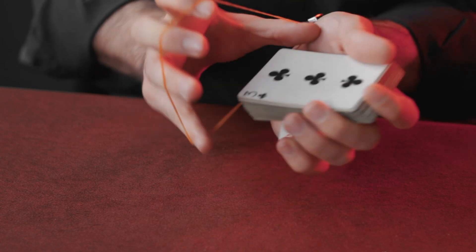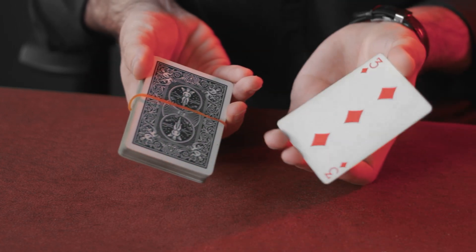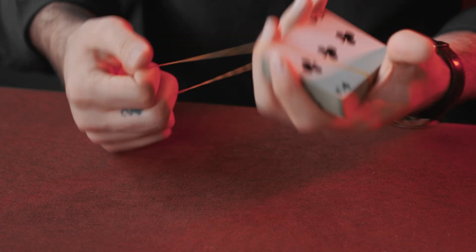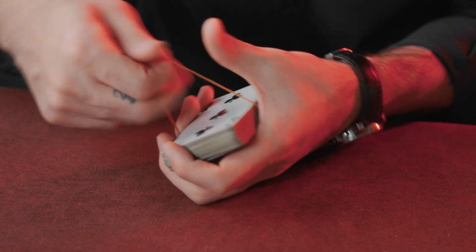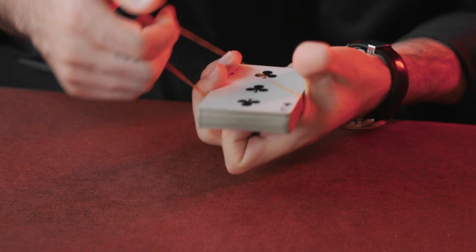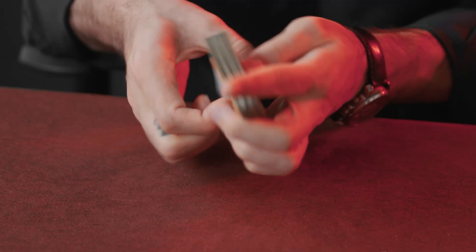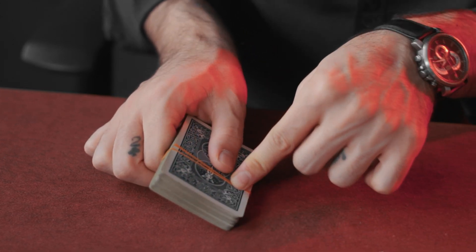Put the rubber band all around the deck, except around the spectator's card. Take the rubber band and do this. Then, very slowly, put the deck down and release the rubber band.